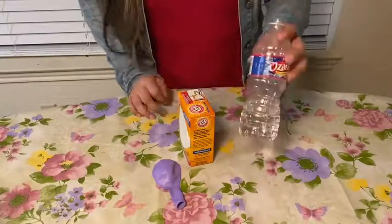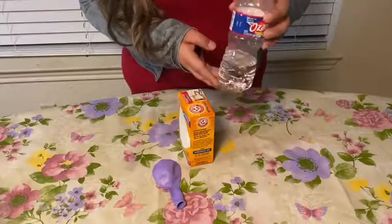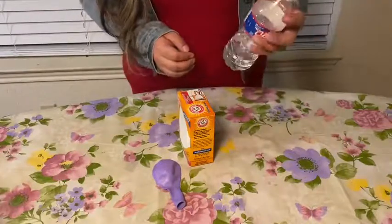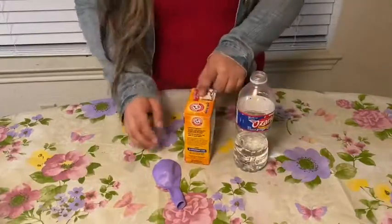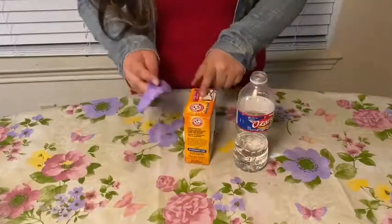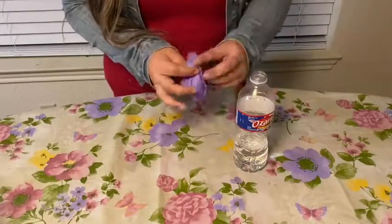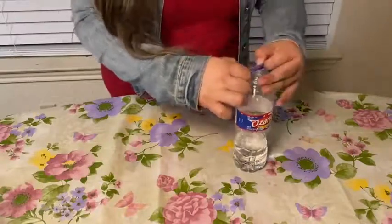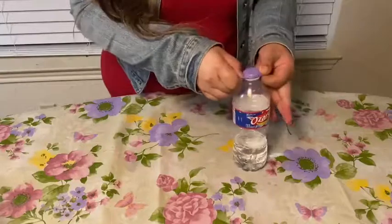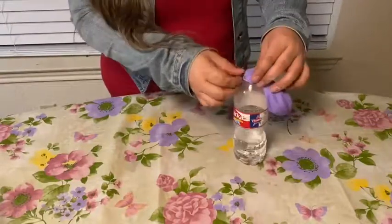I already went ahead and put the vinegar inside the plastic cup. Now we are going to do the same thing with the baking soda — we're going to put some inside the balloon. Once we have applied our baking soda inside our balloon, our next step is to put the balloon on top of the bottle, like so.